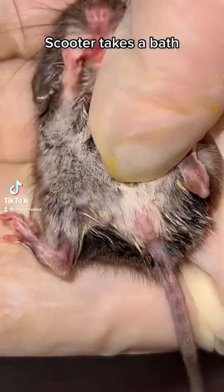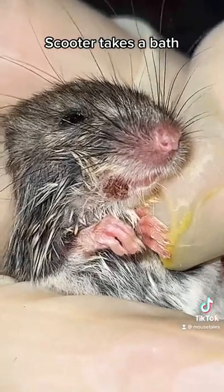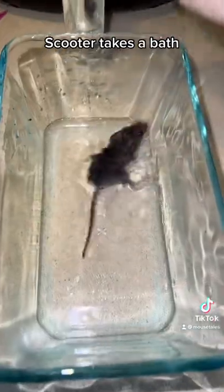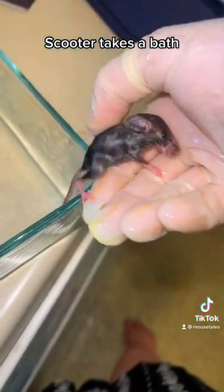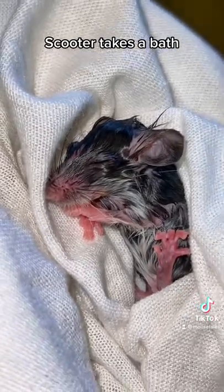Part four. I think we're gonna name her Scooter — Scoots for short. Anyway, she has a few lingering fly eggs that I haven't been able to get off, so I'm applying warm water to loosen it up. This is stressful for Scooter or any rodent, so it's not something I recommend, but she needed it because the fly eggs weren't gonna come off on their own. I'm gonna put her back on heat and let her rest — she's really tired.